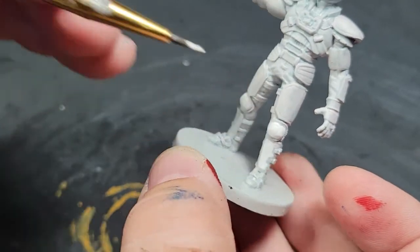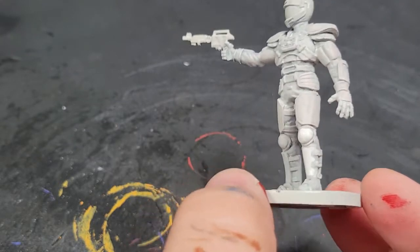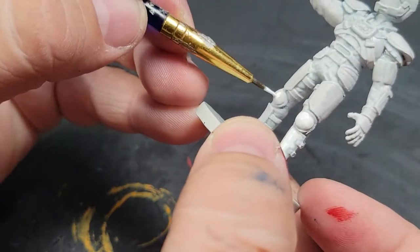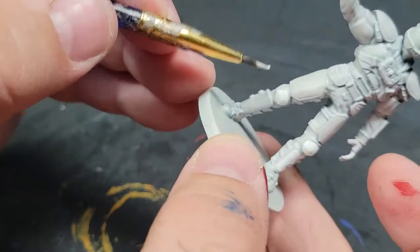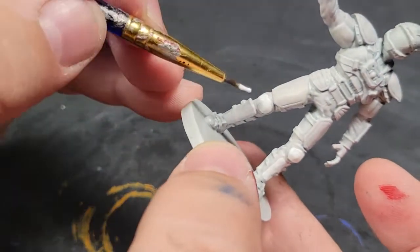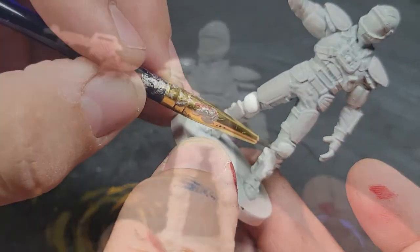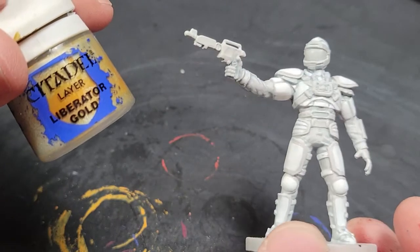So even though it's white on white, we're going to have two different whites. I did have to do a couple of coats of the white on the armor plates because I overly thinned it — that's on me. A lot of the Vallejo paints don't require as much thinning as Citadel or Army Painter paints, and I just over-thinned.